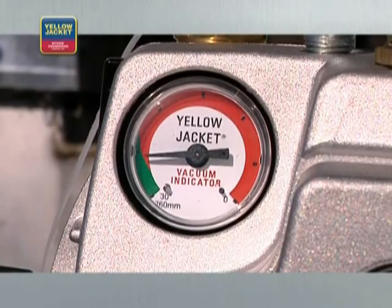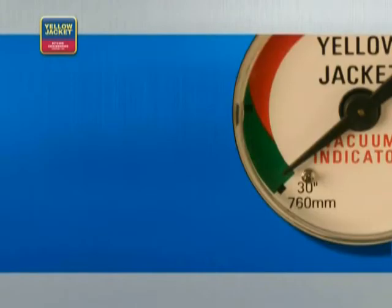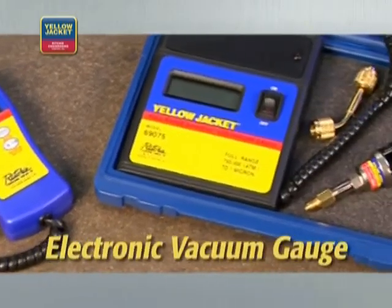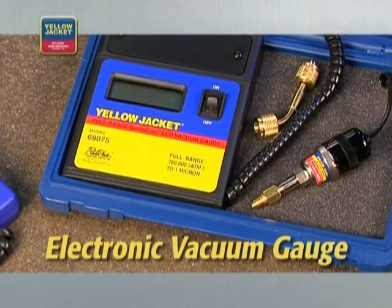Some pumps also come equipped with a vacuum gauge indicator, which will give you a coarse view of the vacuum being pulled. This one has a green zone, which corresponds to about 100,000 microns. If your pump can't pull into the green zone, then it's likely that you still have a leak. Once you do pull into the green zone, you can begin relying on the more precise measurements of an electronic vacuum gauge.